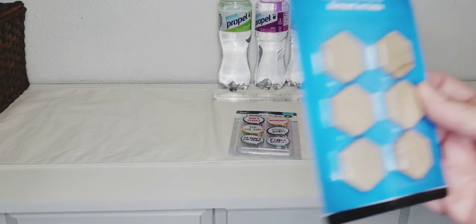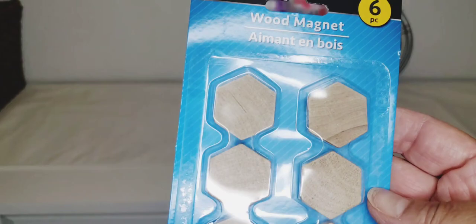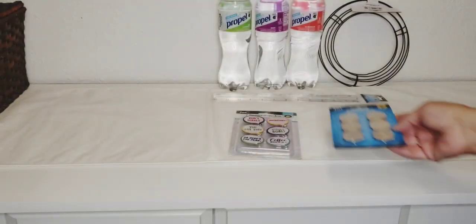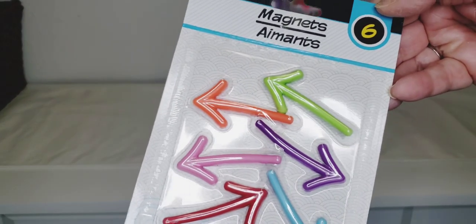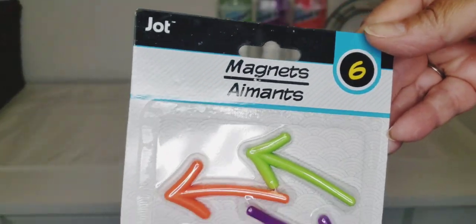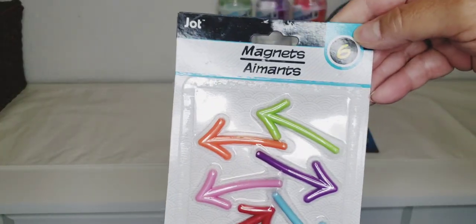They had these wood magnets — I thought this was great, I can probably use these in some DIYs. I love the shape; it's going to be fun to transform these into something else. And then look at the arrow magnets — how adorable! I got those to put on my fridge. You get six of them, and this was the only color combination I could find.